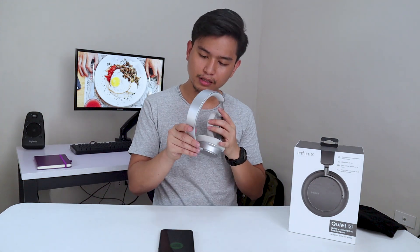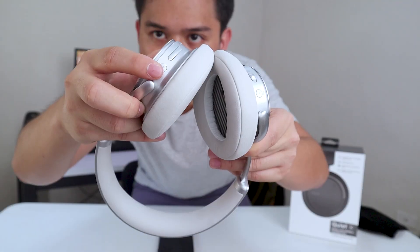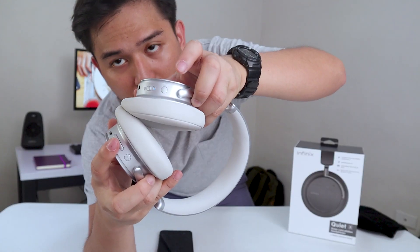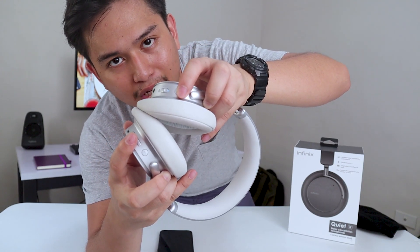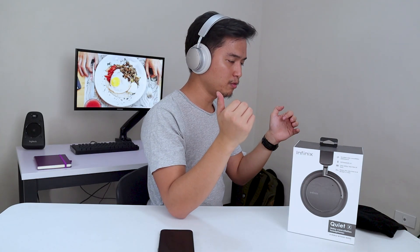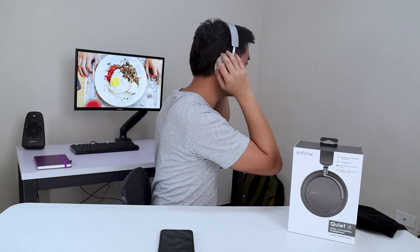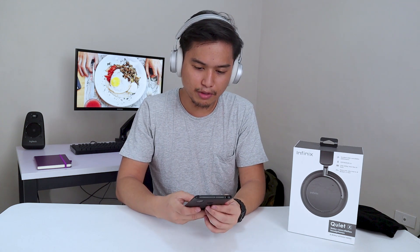I'm going to open up Spotify. The buttons are also placed in the best place you could possibly think. Here's the play button, volume up, volume down. On the other side, pressing once will turn on the active noise canceling and pressing it again will turn it off. There's also the power button, placed near the back so you can press them easily when you're holding the headphones. It's connected — let's go ahead and play some music.